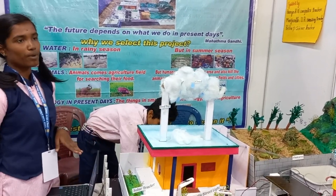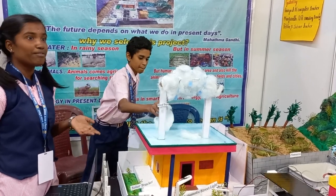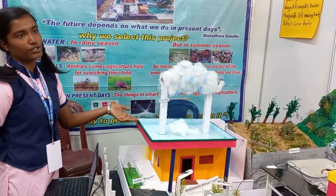Since we cannot produce water, we can save it by preventing wastage. In the same way, we cannot produce water, but we can save it and protect our future. We should refer to water and avoid wasting it.